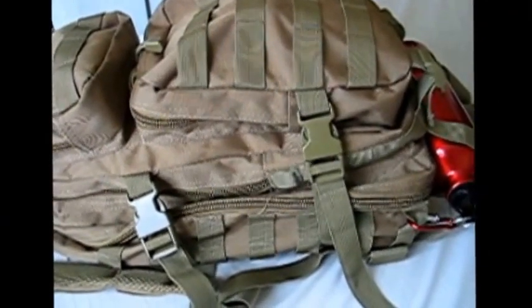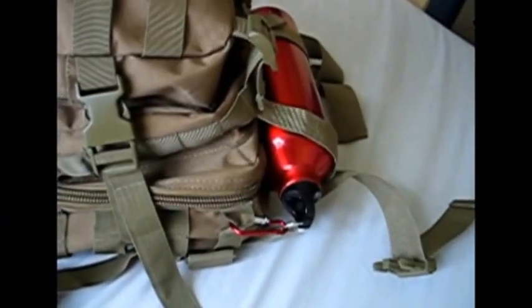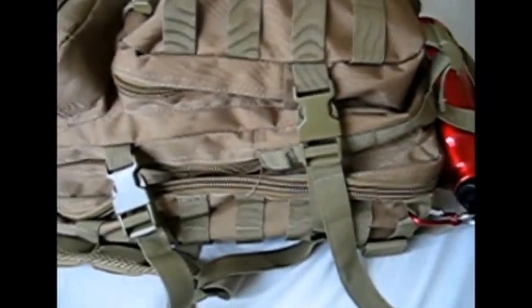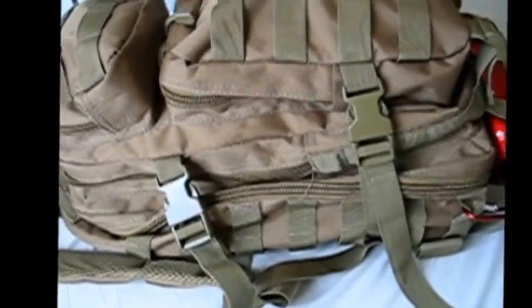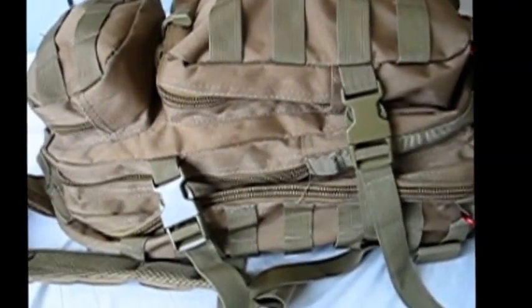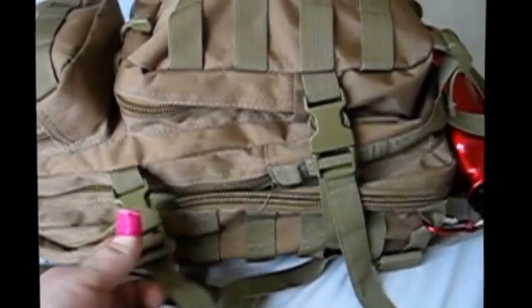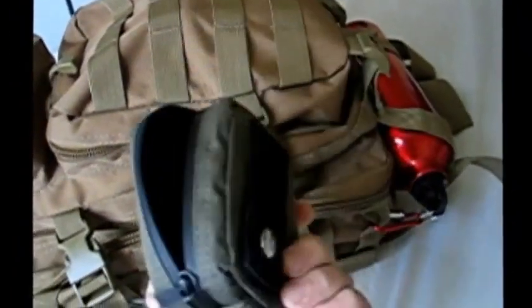Okay guys, this is my EDC or everyday carry. On the outside I've got a little 1-litre Yellowstone bottle where you usually keep a sleeping bag or something like that. I believe it's a 28 or 24-litre pack, kind of like my expedition pack - I got this from an army surplus store so it's pretty well built. Attached to the front using MOLLE, it's usually about here.